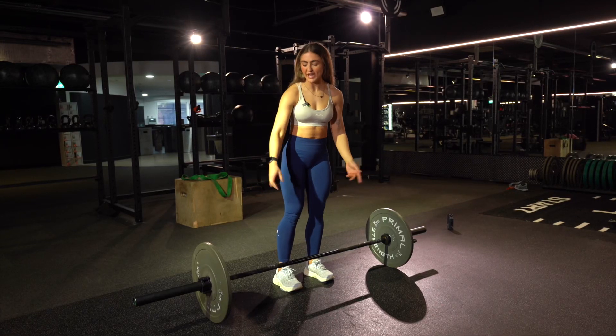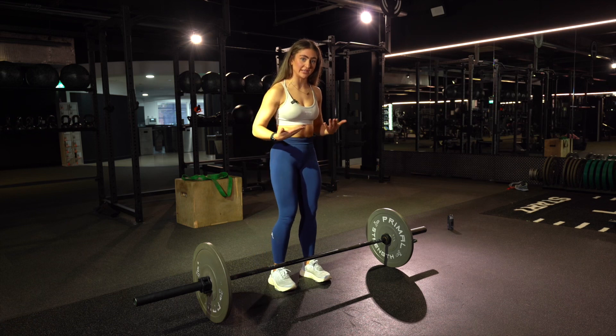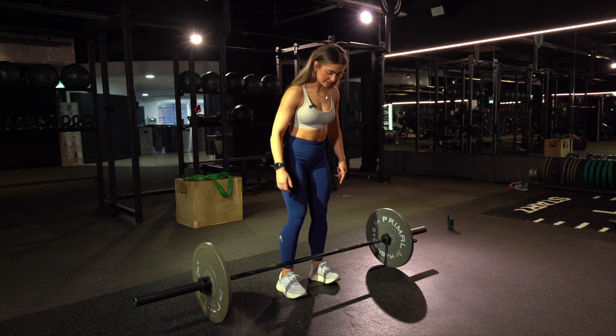For your Pendlay row, you're going to set a barbell up using the tall bumper plates just so that the bar is lifted off the floor. Then we're going to place our feet underneath the bar.